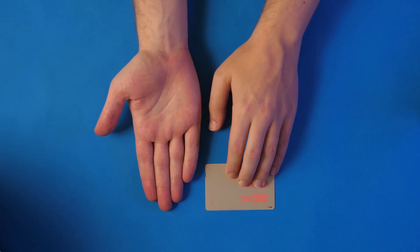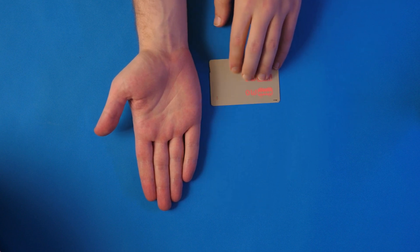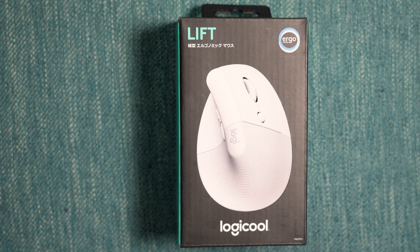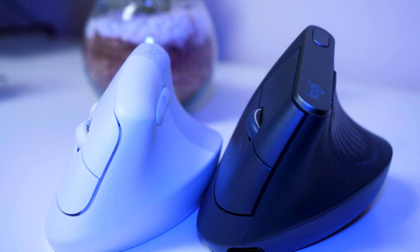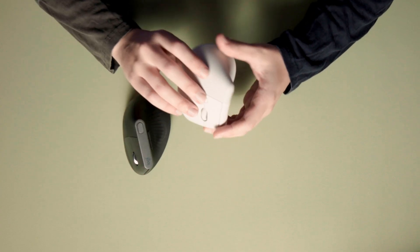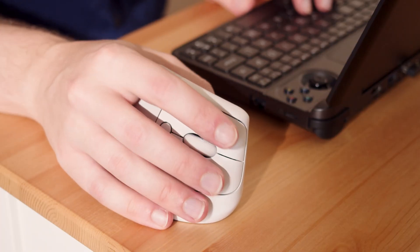According to Logitech's own hand-size chart, I have medium-sized hands at around three credit cards tall. I'd recommend viewers measure their hands in the same way, because everyone's hands are different, and having some kind of metric should help give you a better idea if the Lift is going to work for you. That said, the Lift is definitely on the smaller side when it comes to ergonomic mice — switching from the MX Vertical, the Lift immediately felt cramped, to the point where I could barely move a finger without it sliding off the mouse completely.